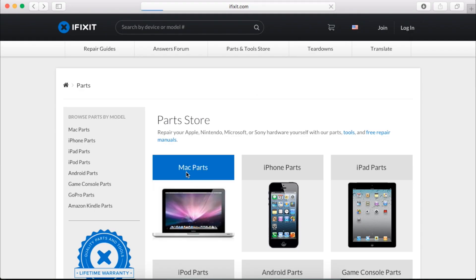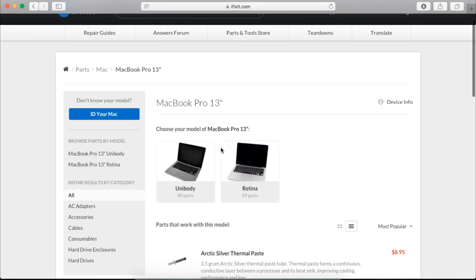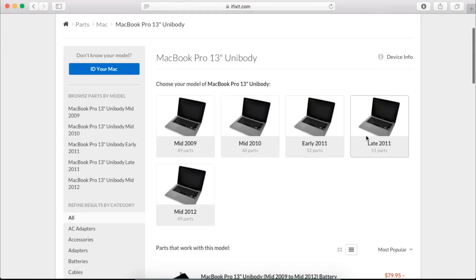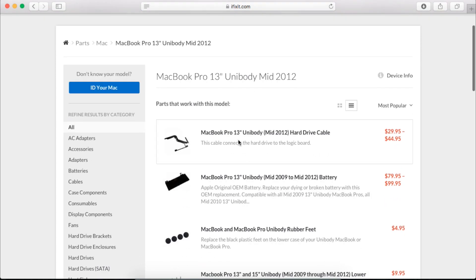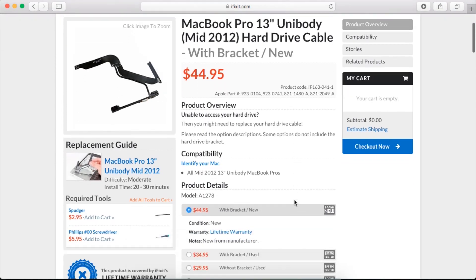I got mine from ifixit.com and I'll leave it linked below. What's really great about buying it from iFixit as opposed to other places, in my experience and research, is that it comes with the entire infrared assembly and everything ready to replace, which makes this job so much easier.